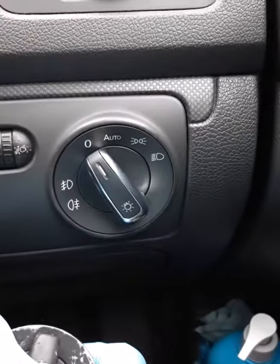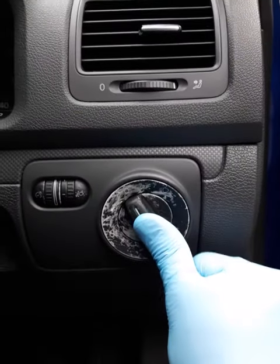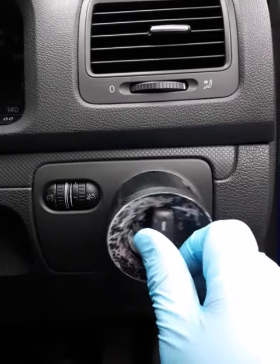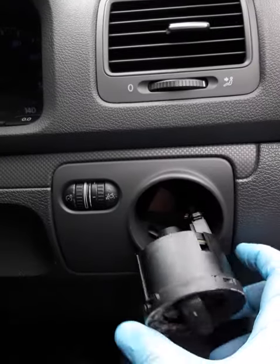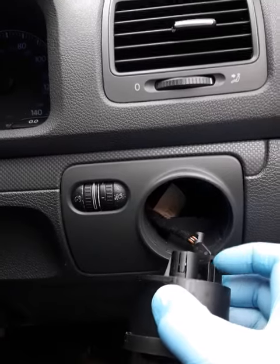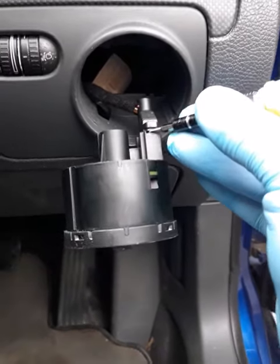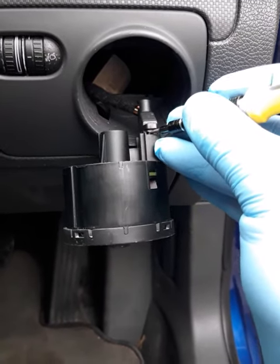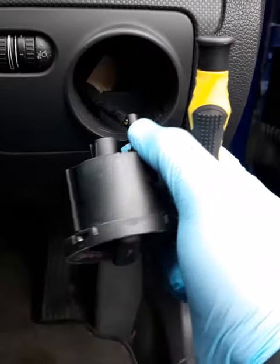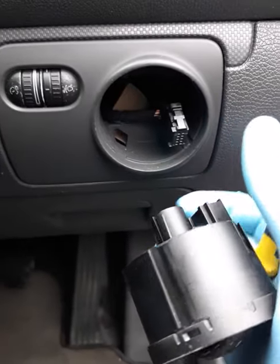So let's crack on with the job. You have to press and twist, then just pull the switch light out. There's a wire — you have to unplug this connector. Once you've done it, you're gonna hear how the plastic unclips. That's it.